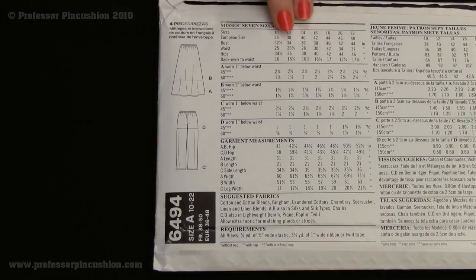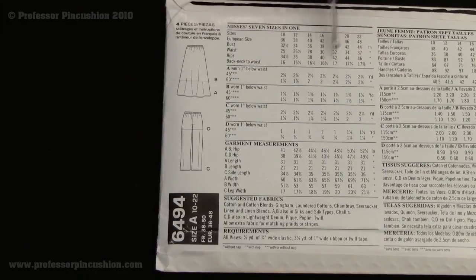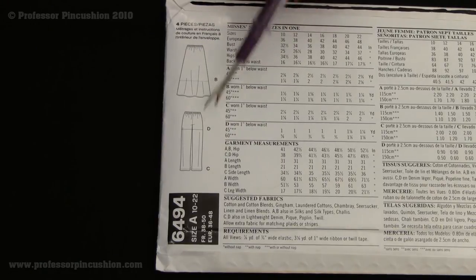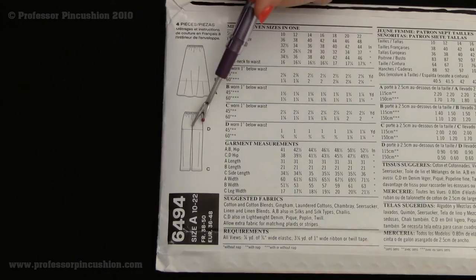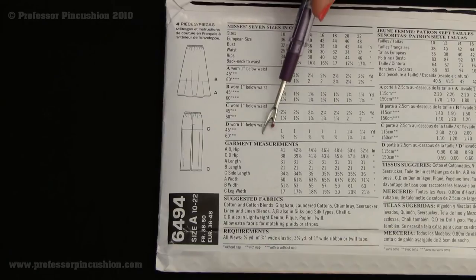Here's another envelope for a pattern, just to show you another example because it's laid out a bit differently. But once you've seen a couple of these, you'll see they basically have the same information. This one is for four projects: A is a long skirt, B is a short skirt, C is pants, and D is shorts. Again, we have 45-inch width and 60-inch width options for each one.